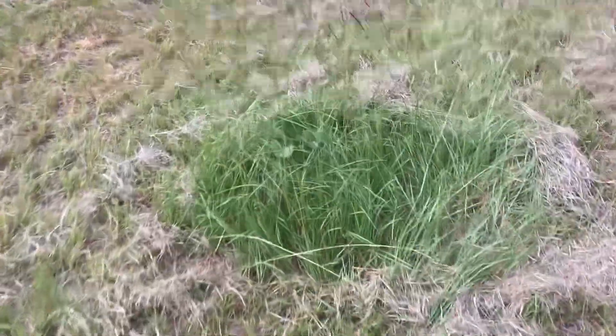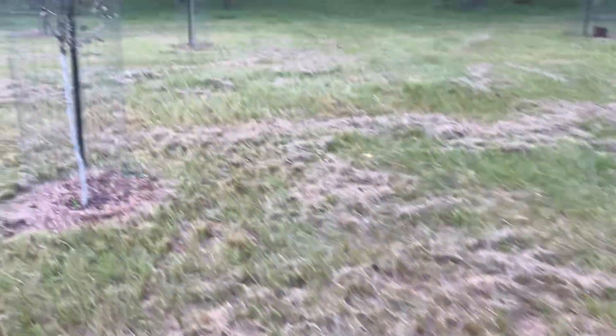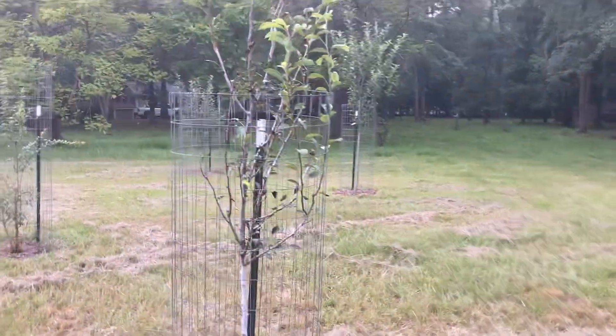Cutting grass and saw a pawpaw tree, so I made sure to avoid it. That one's going to get big — probably about a decade.